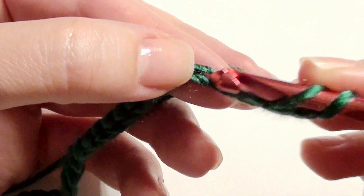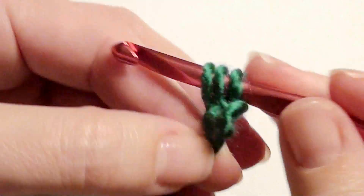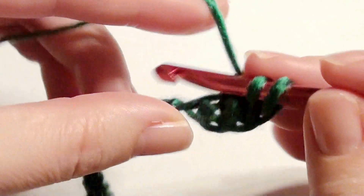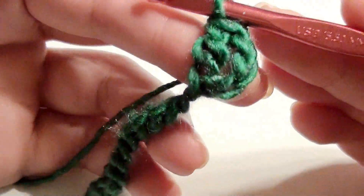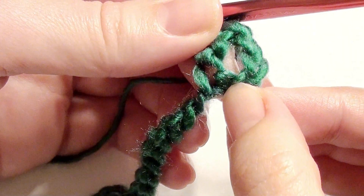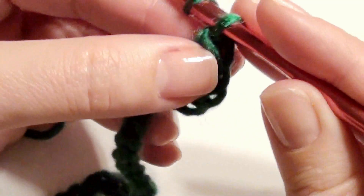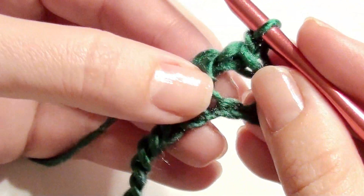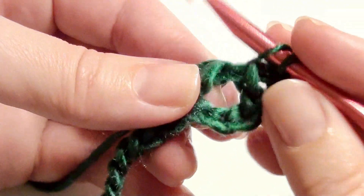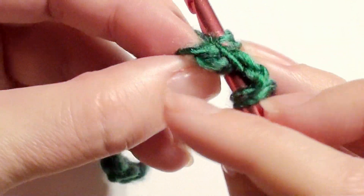You're going to work a double crochet — yarn over, one, two, three, four, five — work a double crochet. Once you have your double crochet, there is a chain behind. You're going to work a puff stitch behind your double crochet. Chain one, go back, get your hook into that stitch, draw up your loop.